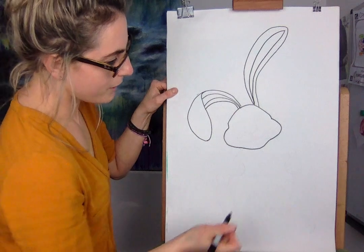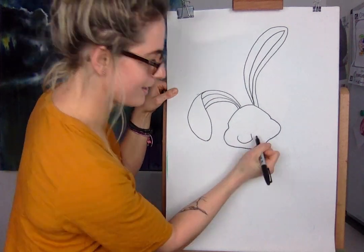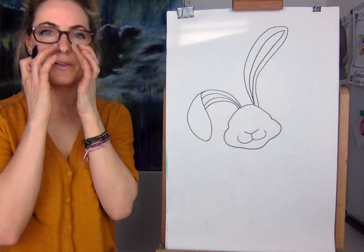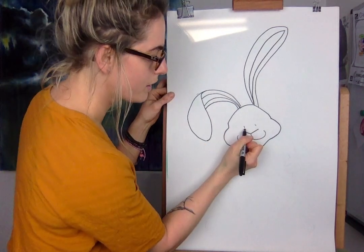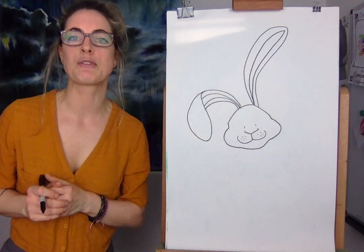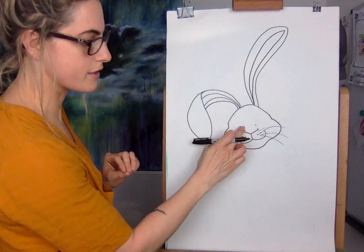Then we're going to do the mouth — just do a line there, a little line there. And you're going to go roundy, roundy, so it's almost like the cheeks. Then what I want to do is a triangle — just do a little triangle there for the little nose. You can kind of create going up just because it looks cool for the nose. Then what I quite like doing is adding dots — so it's like a little cheeky Easter bunny. Then we're going to do the eyes because this bit looks like it's the eye, but it's not.